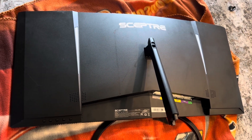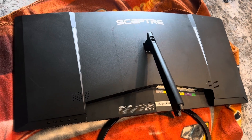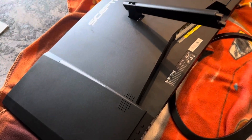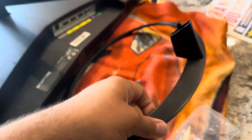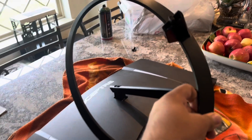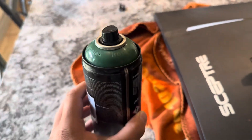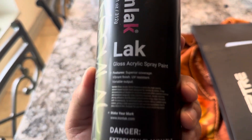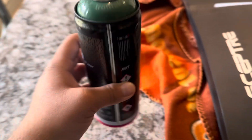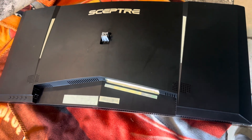This is how the monitor looks like before, from behind. Here's the stand. Here's the color that we're gonna be painting. Everything's taped up.